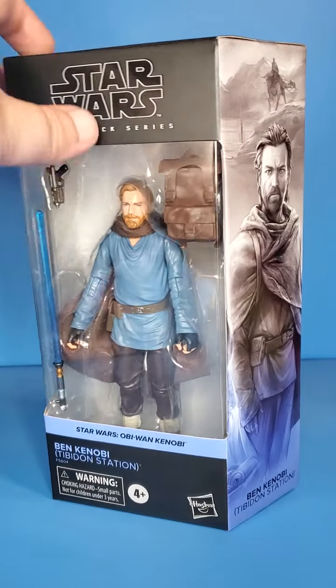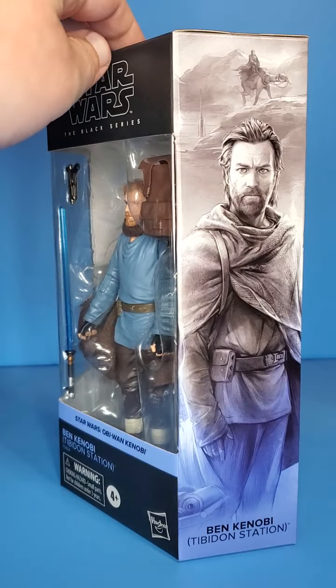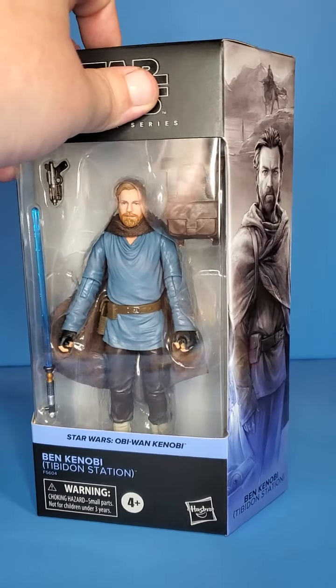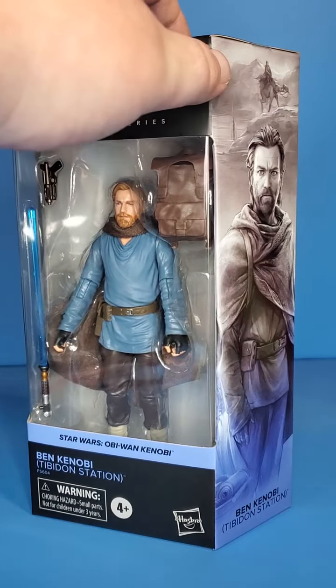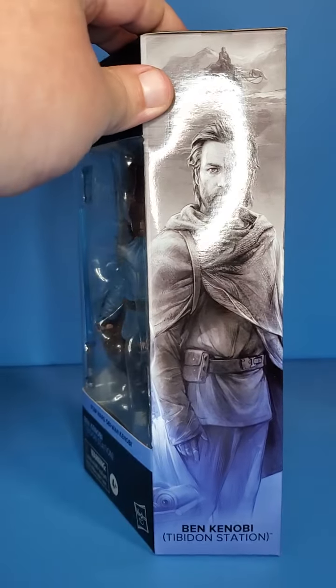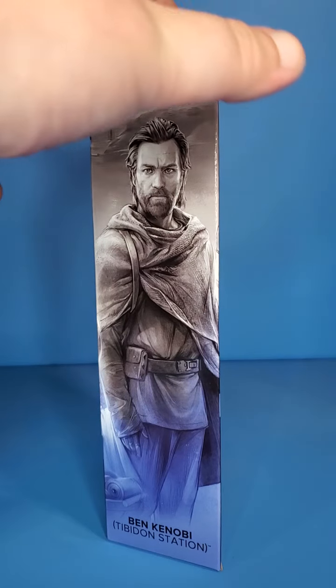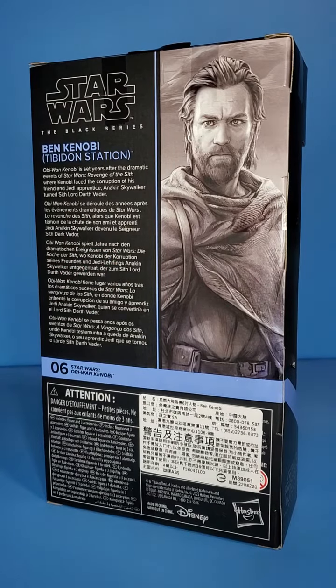This is mainly a repaint of the first Kenobi figure we got, which was just his wandering Jedi look. But I think it works in this situation — this is something we do see in the show, and it adds one extra accessory that I like. I think it should have definitely come with one more, being the T-16 Skyhopper toy that he ends up giving Luke. Maybe we'll see that if they ever do the final look for Obi-Wan at the end of the show — kind of his mythos look from the comics. Love that look. I do have the Sideshow figure of that and it is amazing. Love to see that in Black Series.